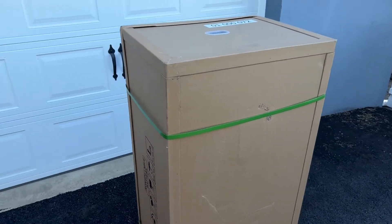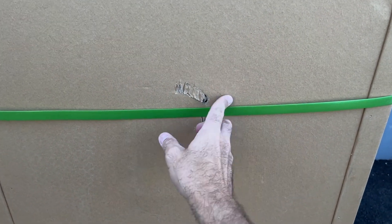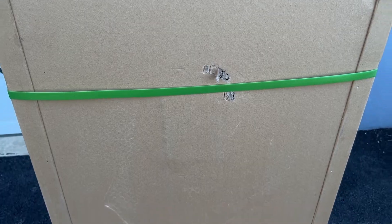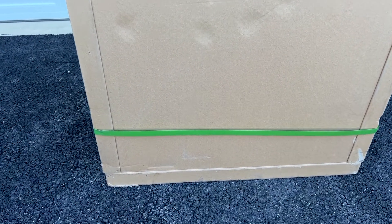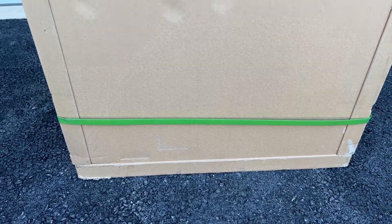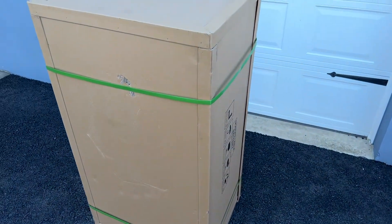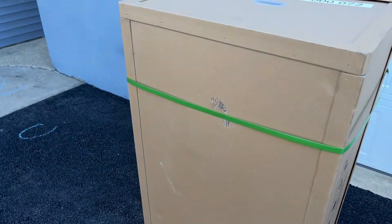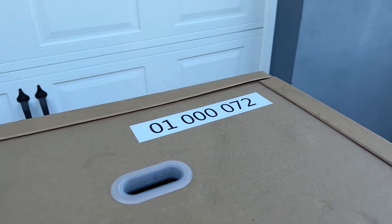There may be some minor scratches and dings but there should be no punctures that go all the way through the box. When you receive the package, take a good look at it before you sign for it. You want to look for any major holes or damage. Something like a scraped edge that doesn't go all the way through is not really a concern, but if there's a forklift puncture hole that goes right through the bottom, take a picture of that and note it on the BOL form that they'll ask you to sign.